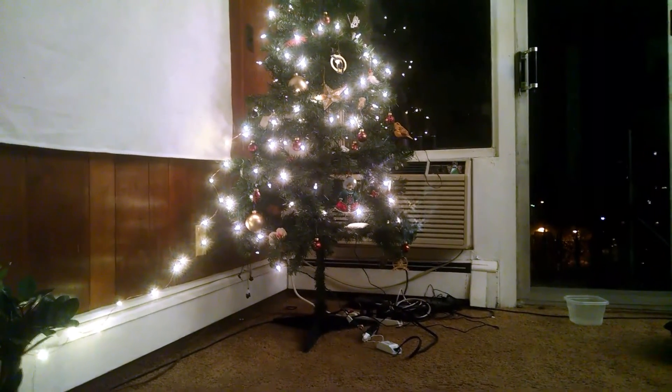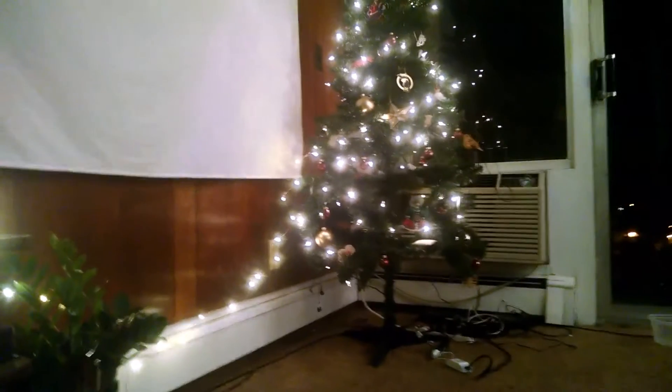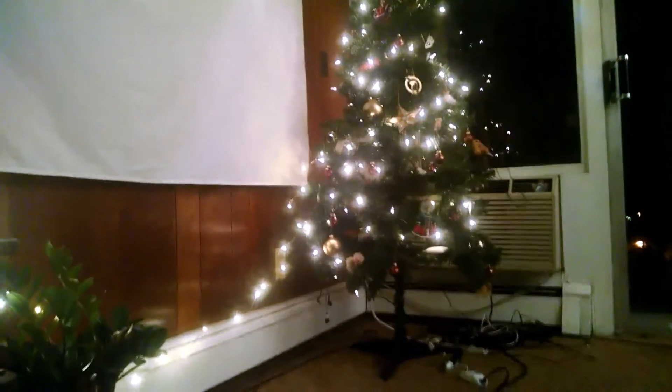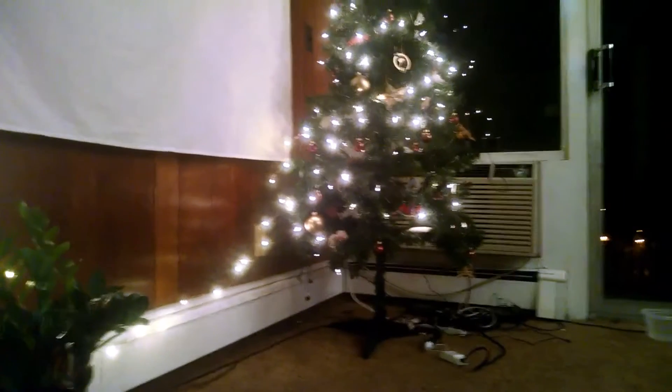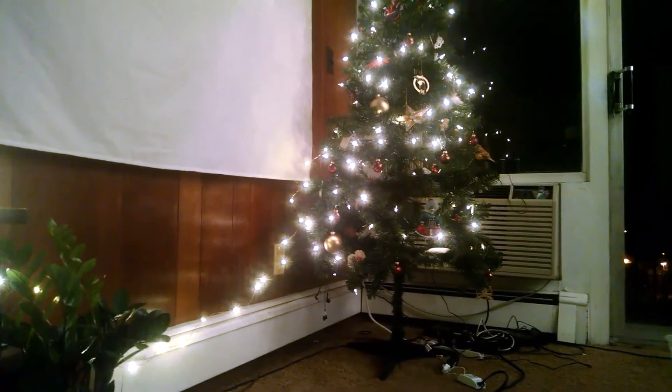Hey guys, Paul here with an IoT holiday project. What I have here is a Sonoff running my Christmas lights, and the firmware and how that is all linked up is really quite fun. Now I know it's a little bit late to be doing holiday lighting projects, with it being January 2nd at the time of this filming, but this was so much fun I just had to show it.